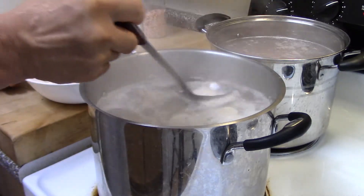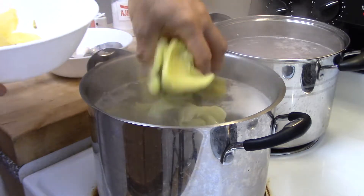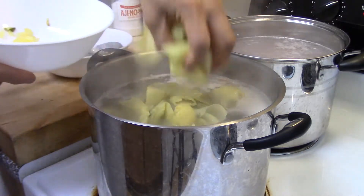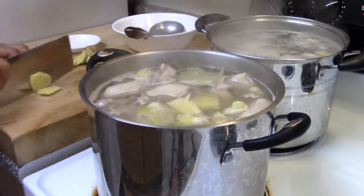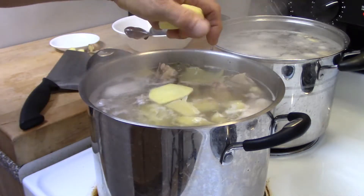And when it's ready, we add in the sour cabbage. And once the cabbage is cooked, we're going to add in some ginger slices.